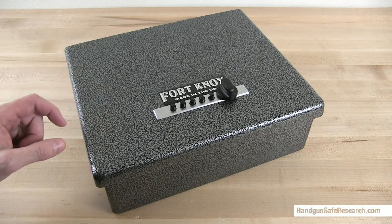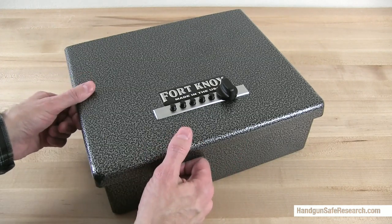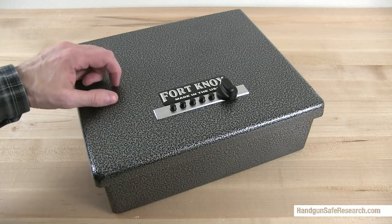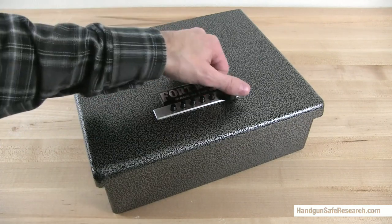First, the pros. The box is made of 10-gauge steel, and the lid is made of 7-gauge steel. Total weight: 22 pounds. The box has a silver-vein powder coat finish, which is scratch-resistant, and it's fitted with a simplex lock.